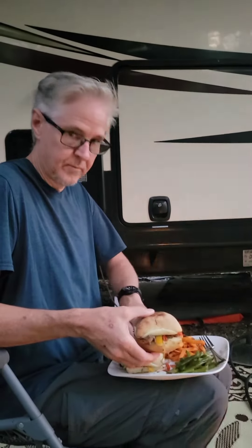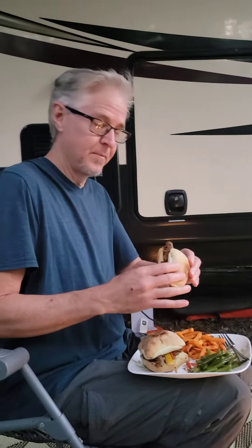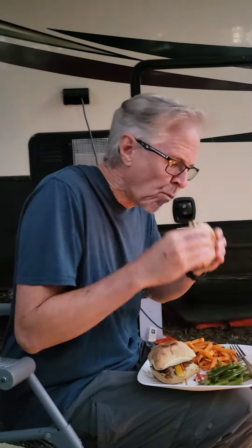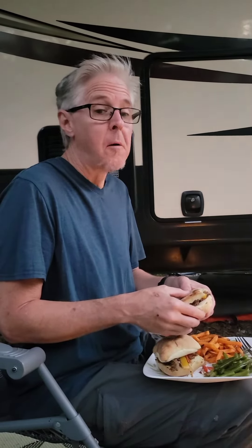Alright, we're talking about the Philly cheesesteak here. First bite. Outstanding. Pretty good. It is diesel and more than cheese though. Excellent.